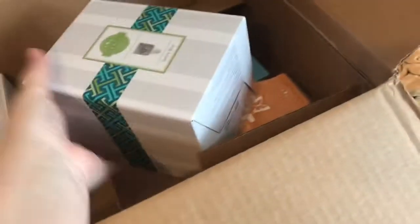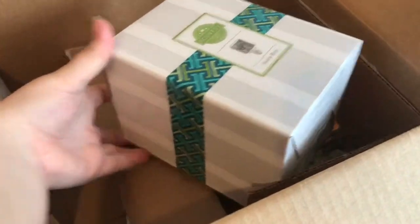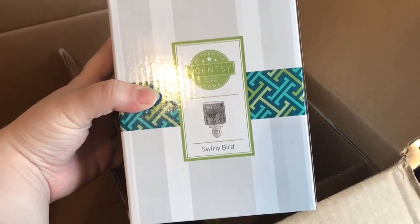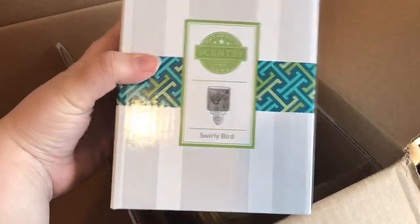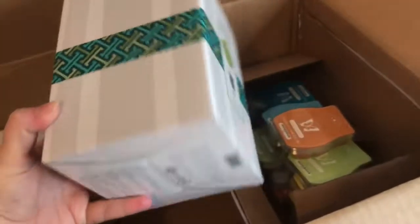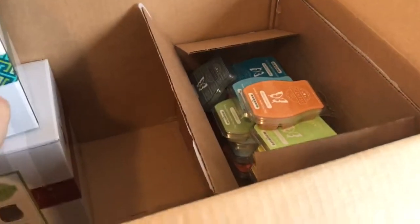This one I bought as a gift. This is also from the new spring and summer catalog — this is Swirly Bird. You can't really tell in the box but the colors are like a watercolor design. It's really cute — you can check it out on my site if you're interested.